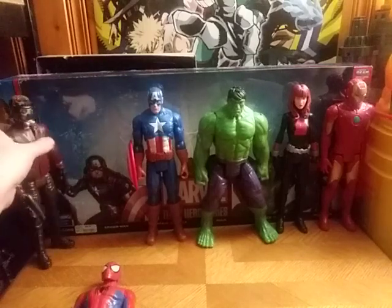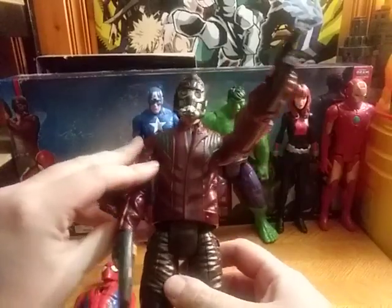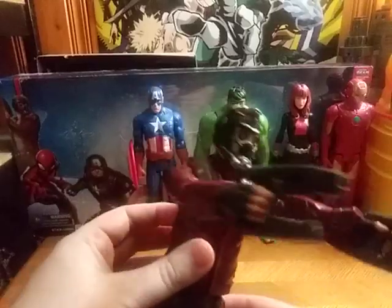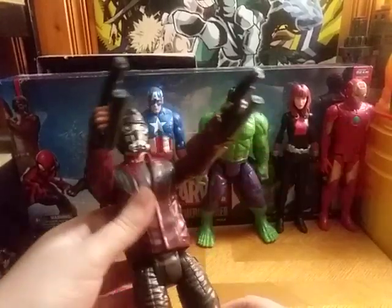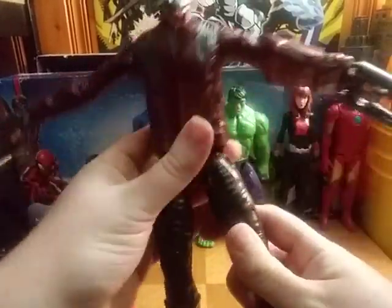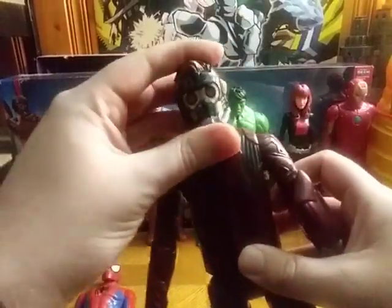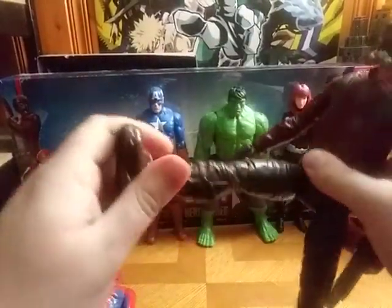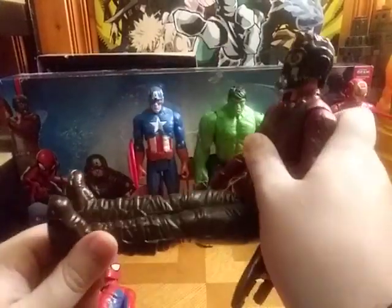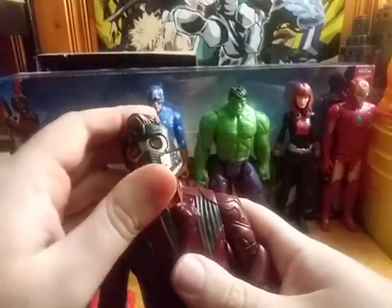Next we have Star-Lord, and this one comes with his blaster, so you go pew-pew bang-bang. His arms can move out that far — no elbow joints. His legs can kick out that far, same with the other one. His head is on a really good ball joint. And this is a re-release of the Endgame Marvel Legends figures.